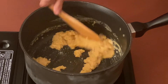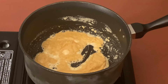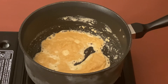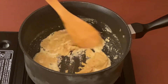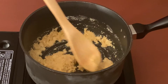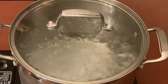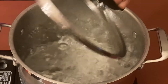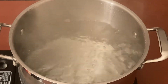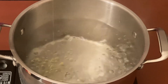Make sure that the flame is not too high — keep it on medium or low. Keep stirring continuously. Meanwhile, our water that we have kept in another pot has started boiling, so let's add one tablespoon of oil.